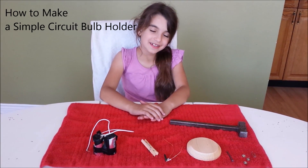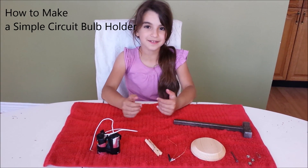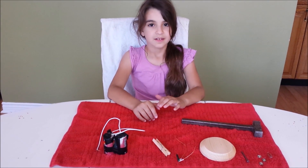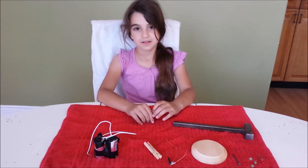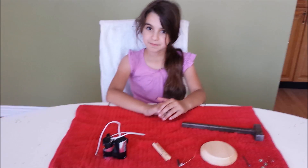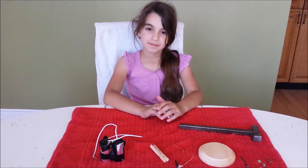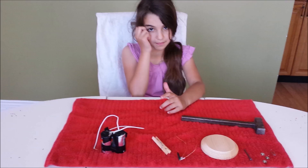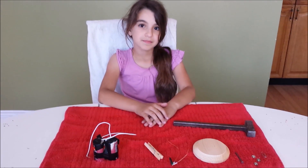In this video we'll make a simple circuit bulb holder. It's worth mentioning that this experiment uses a low voltage battery — a D battery. These do not use any other batteries besides the D one. Household electrical current contains high voltage that could cause serious injury, so please heed this advice.